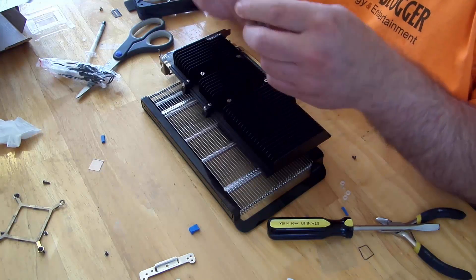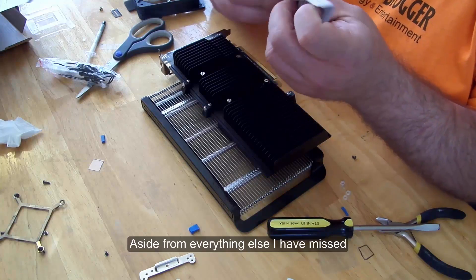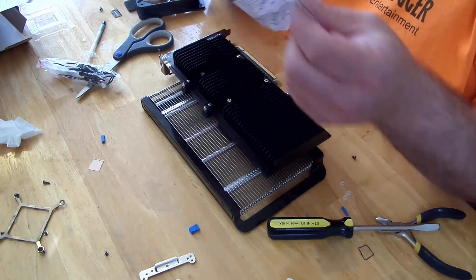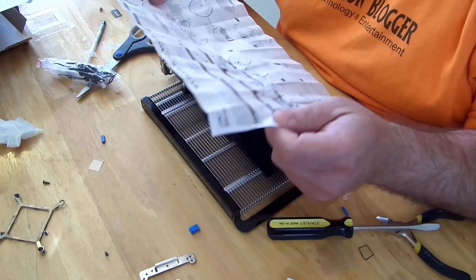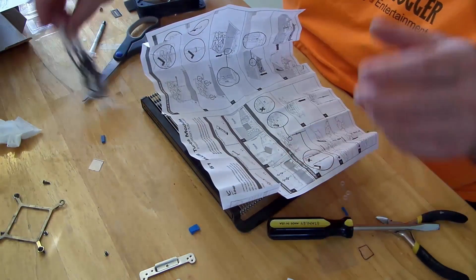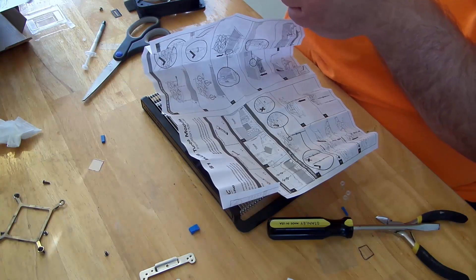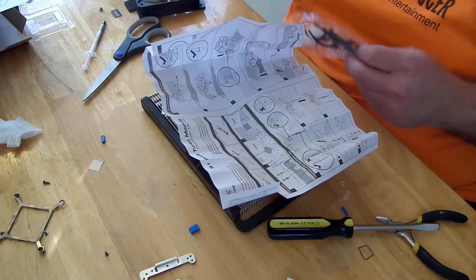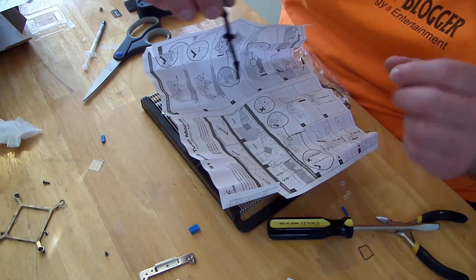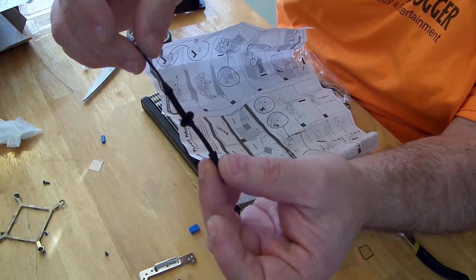Let's read real quick just to make sure we're not missing anything. So this comes with not screws but mounting pins, and this is going to fit through the card and fit through the fan.